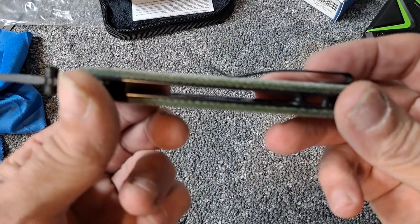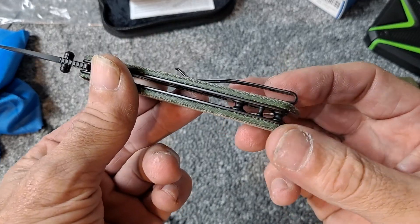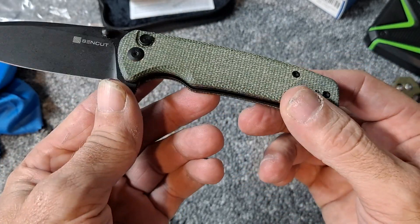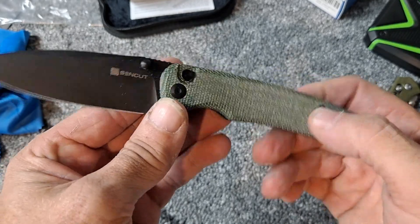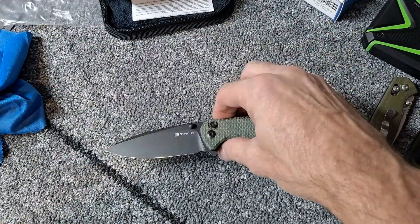We do have milling on the inside liners, no backspacer. Feels really light in the hand, pretty thin blade stock.